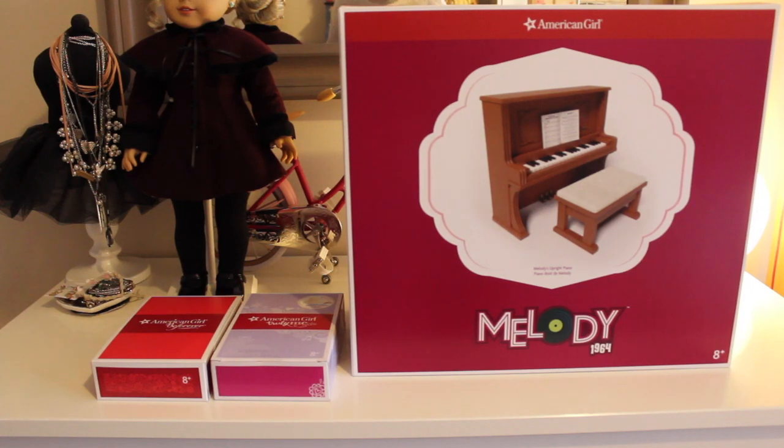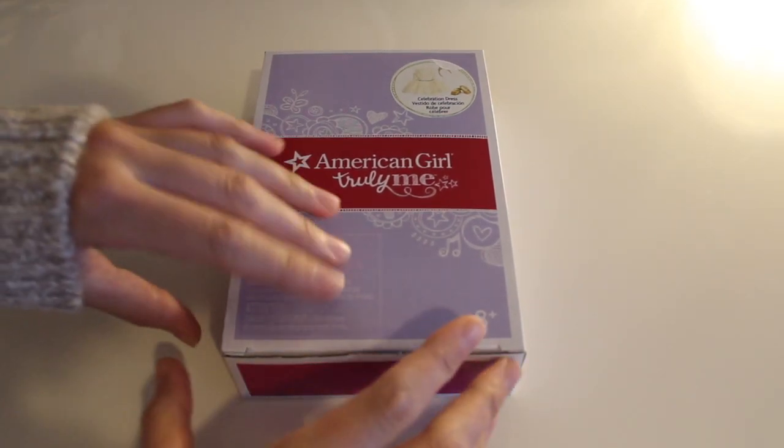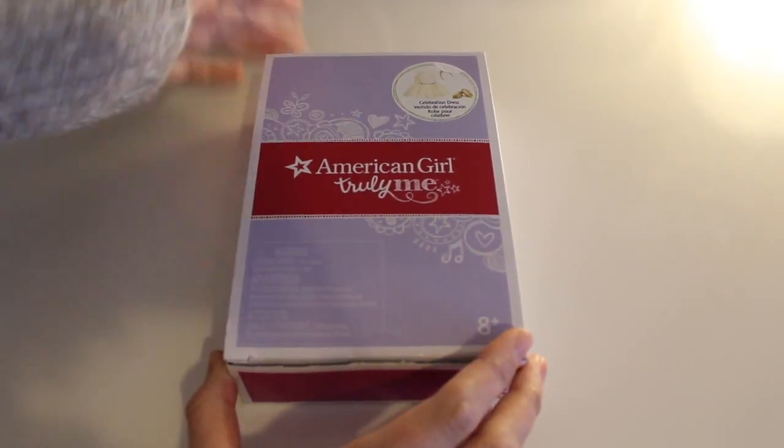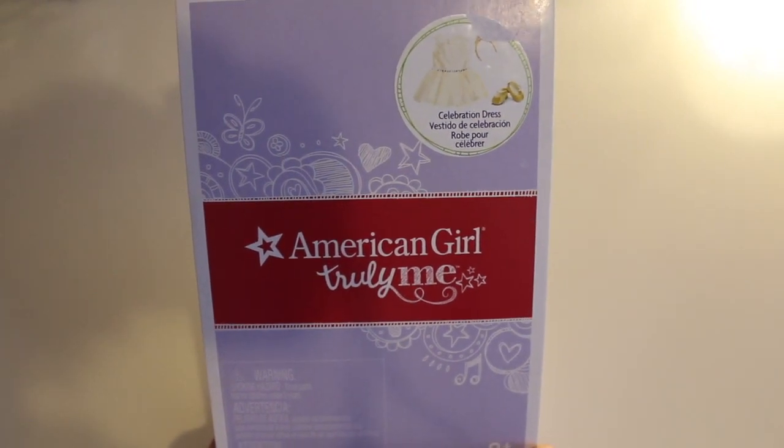Today I'm here to show you my recent haul from American Girl. First I'm going to show you the Purchase with Purchase, which is the Celebration Dress.